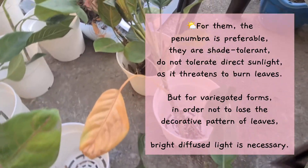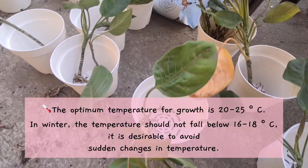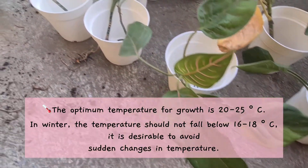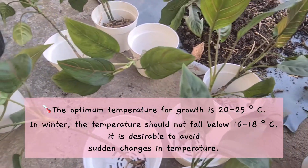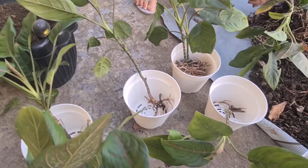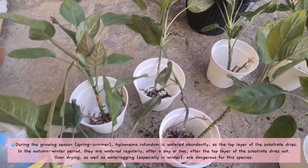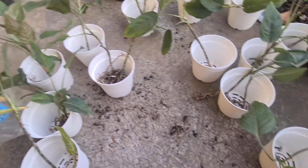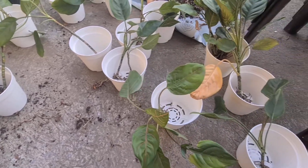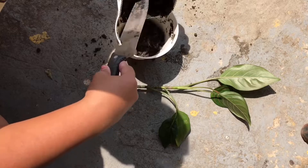My mom helped me to divide the plant — it's a bit time consuming, but luckily we were able to divide it before the sun sets. From one big pot we were able to divide it into 17 pieces in five-inch pots. I wasn't able to take a video during the repotting because it was already night time, but I'm going to show you a clip when I repotted the remaining plants the next morning.